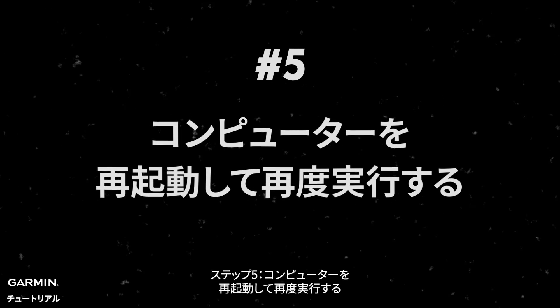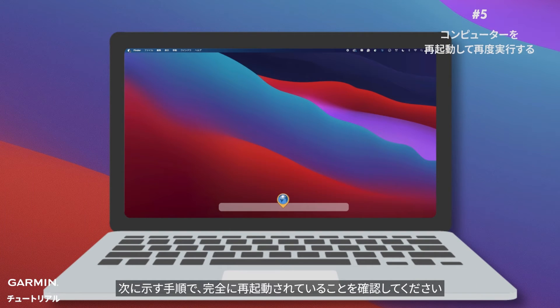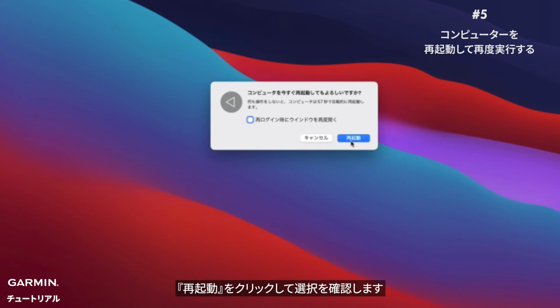Step five: restart the computer and try again. A quick restart usually does it, but remember — just shutting down with the power button or closing the laptop might not fully restart your computer. Follow these steps: click the Apple icon in the menu bar, click Restart, then click Restart again to confirm.